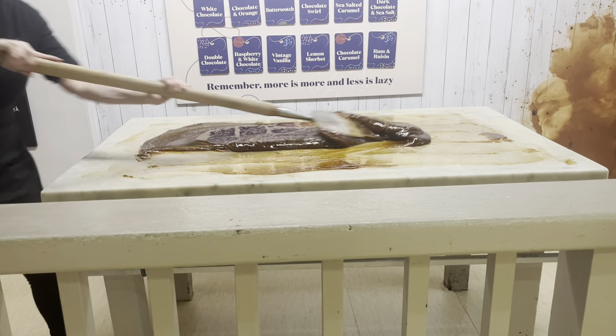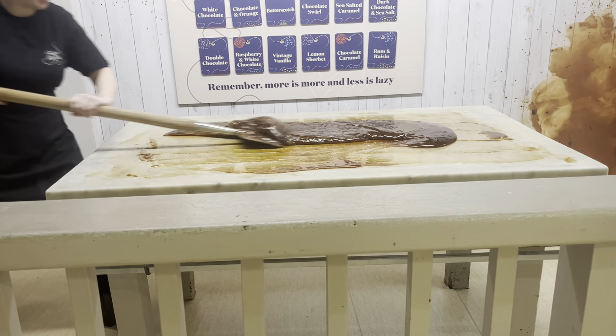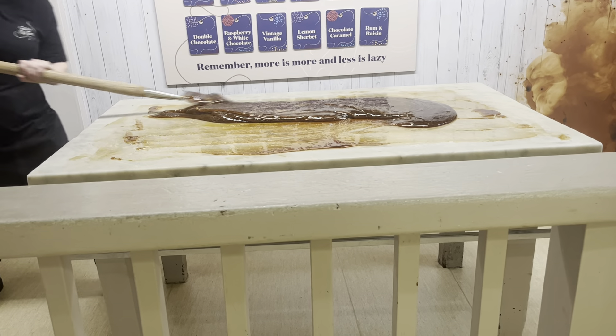It just needs to lose that glossy look — it looks a lot like toffee right now. It'll get lighter in colour and start to feel a lot heavier each time I mix it.